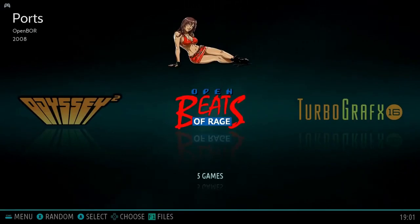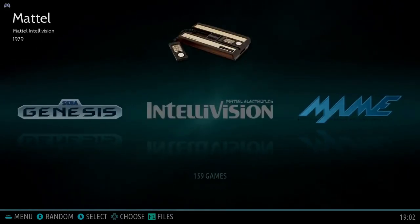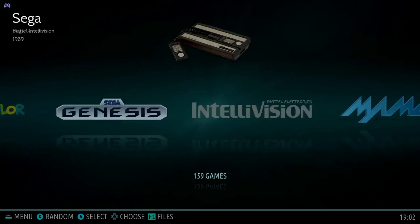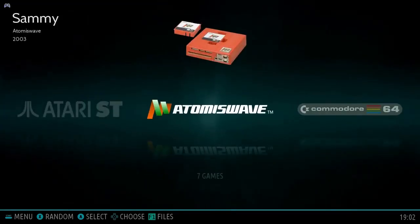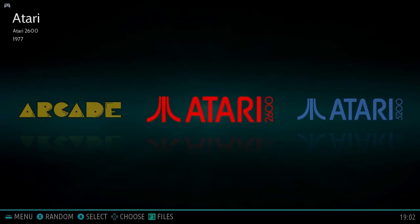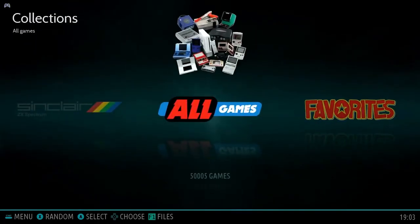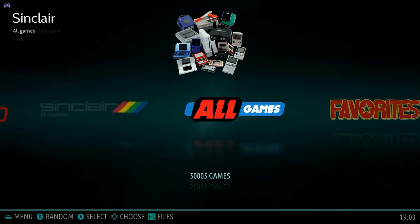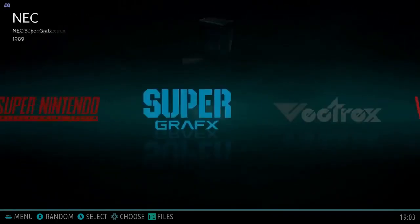Supported systems include Sega, PlayStation, PSP, TurboGrafx-16, TurboGrafx-CD, Odyssey 2, Neo Geo, Neo Geo Pocket, Neo Geo CD, NES, DS, N64, MSX2, Genesis, Master System, Intellivision, Game Boy Color, Game Boy Advance, Game Boy, Game Gear, Game & Watch, Famicom Disc System, tons of arcade, Dreamcast, Commodore 64, Atari ST, Atari Lynx, Atari 800, 7800, 5200, 2600, classic computer games, WonderSwan, Virtual Boy, and Vectrex.